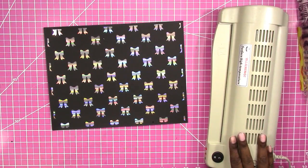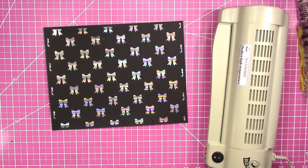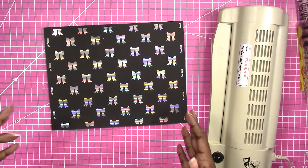Hi, this is Rochelle with Scrap Craftastic and I'm finally getting around to trying something that I wanted to try for a while. I got my laser printer back during spring break and I've always wanted to try foiling.